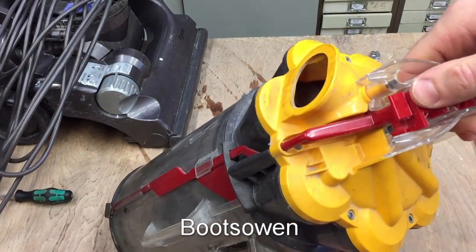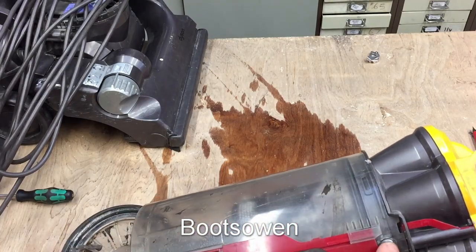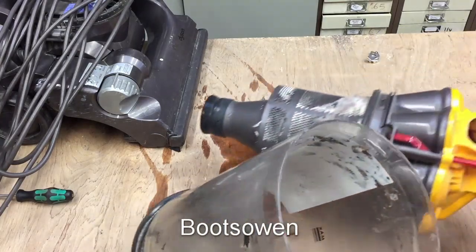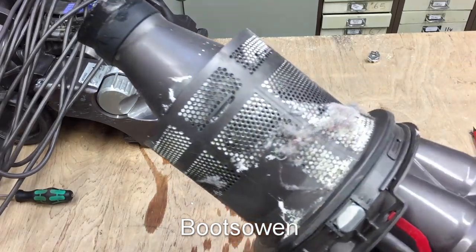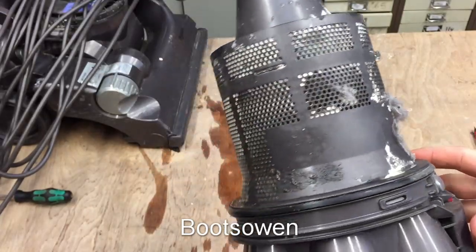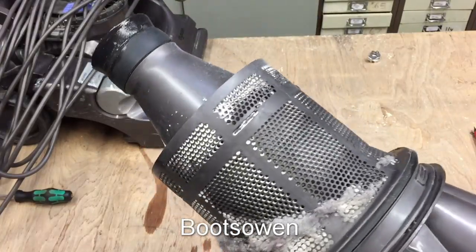First things first, open that — you press this button here, that opens it. Once the red bit's down, you can press this grey button in and that lets you wrangle this thing off. This is all wet and sticky; I'm going to put this straight into the sink and let it soak. What you see here — this white stuff is probably plaster. That's typically what happens with these things. People try to use them to clean up after building work. They get plaster in them and that clogs up and stops performance.